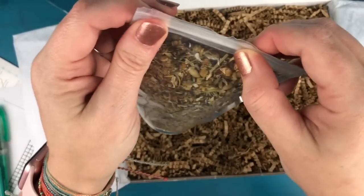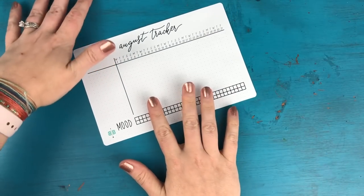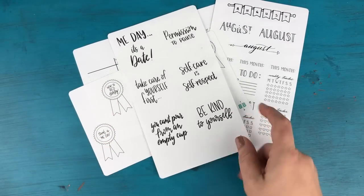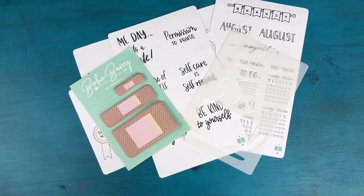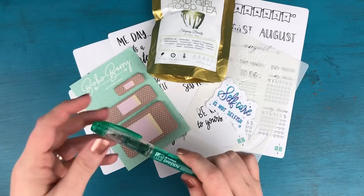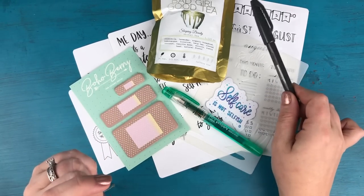Let me move this box out of the way so you can see everything inside this month: our August habit tracker, our August sampler stickers, our self-care awards and self-care quotes, our self-care stencil, our bandaid sticky notes, the Sleeping Beauty herbal tea from Bad Girl Good Tea, a self-care is not selfish vinyl sticker, a Platinum Preppy fountain pen in green with a fine nib from Goulet Pens, and a Pentel Sign Pen to decorate headers in your journal.